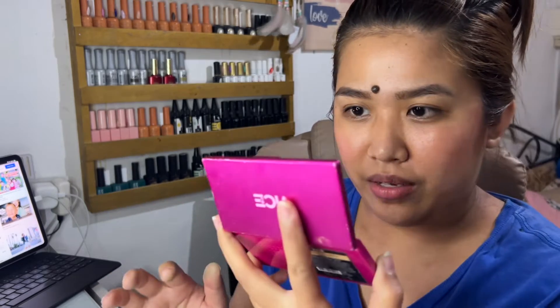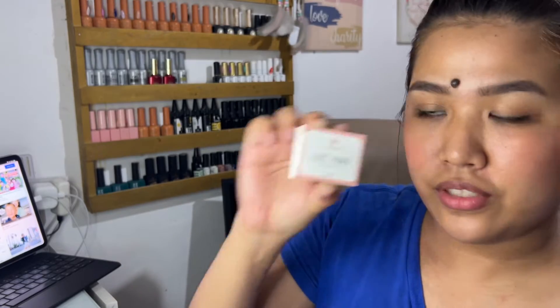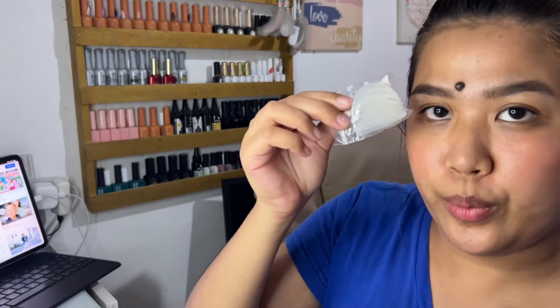Nasa likod yung instructions, but then babasahin ko pa rin kahit nakapanood na ako ng iba't-ibang videos kung paano gamitin. May salamin ako dito sa harap, and meron din akong salamin na pang-malapitan dito, guys. Para at least makita ko ng maayos. Ito si lift pads — ito yung itsura niya. May malaki and may maliit.